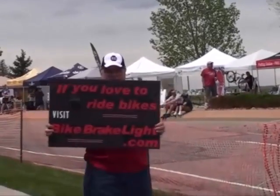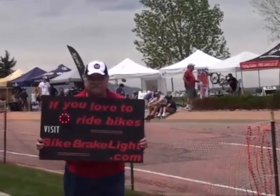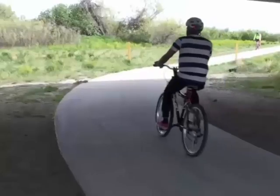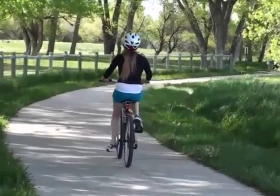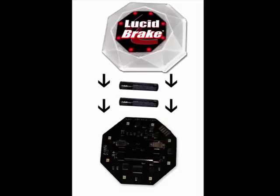Watch the sign flipper demonstrate that Lucidbrake doesn't go off when it's bouncing or swaying — it just goes off when braking. Lucidbrake's main goal is to make the world a safer place. Please share this with all the people that you care about keeping safe. Here's to you, and getting there safely.